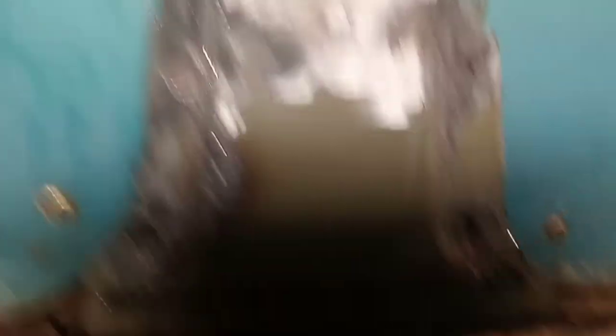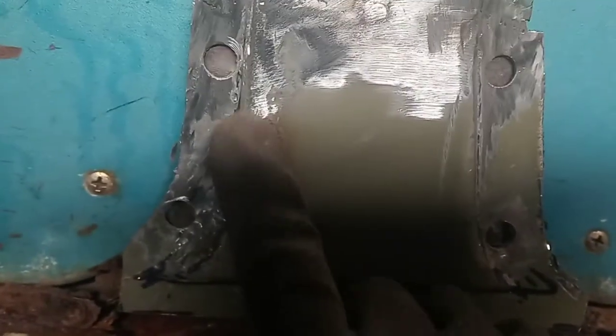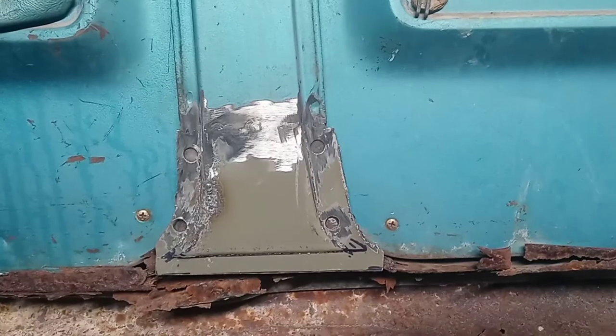There's that finished seam. Here you can see a little bit of the welding that I did from the backside to fill in those gaps I showed you. Ground a little bit too deep here — we'll definitely have a skim of filler over this to hide it, but overall not too shabby.